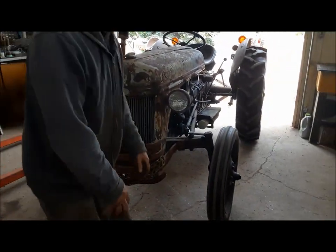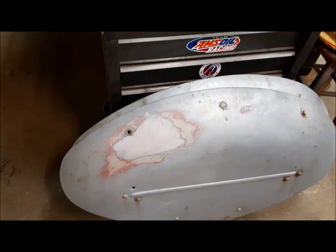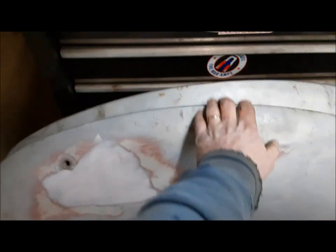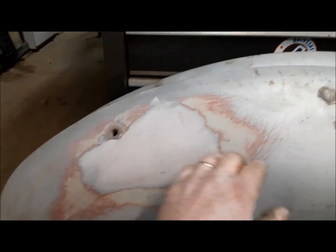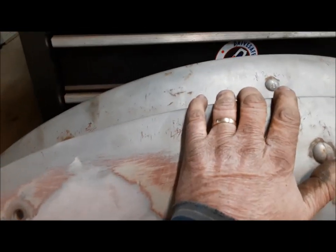It's starting to thunder and boom outside, so I've got to go put this thing away, and I'll see you in a minute. Moving right along here, we're finally getting into a little bit of body work. This clip is actually about four or five months after the previous clip in this video.